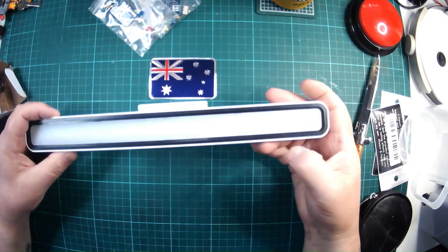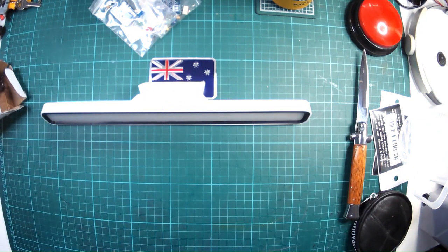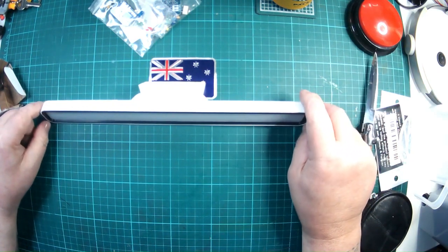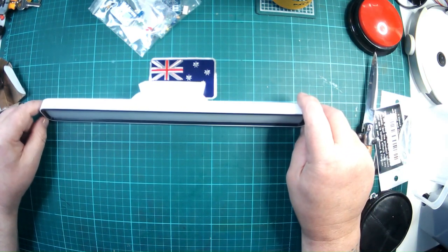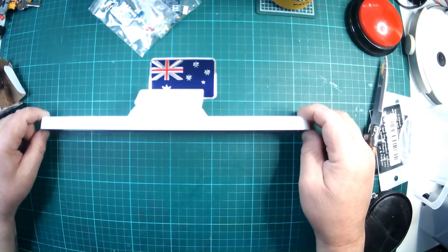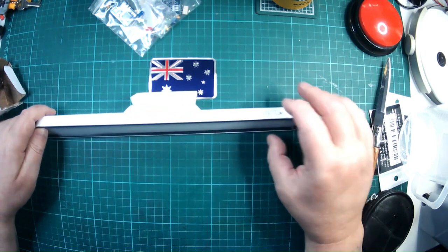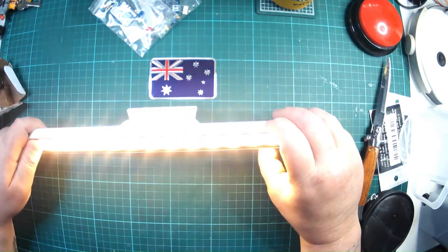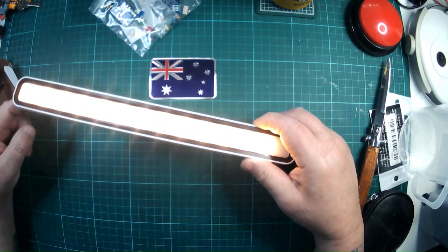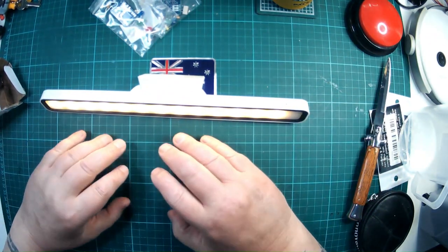There it is. I do also have a smaller six-inch one which I use near my bed. I can't remember what I bought this one for, but let's see if it has got any charge. It does. Watch your eyes. That's a nice, soft, warm white.